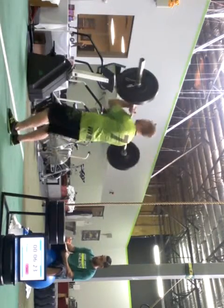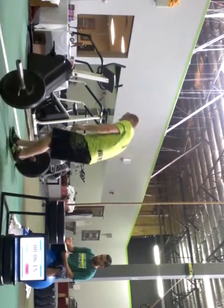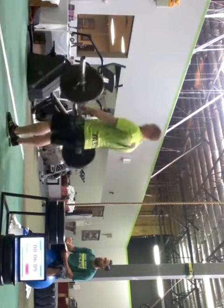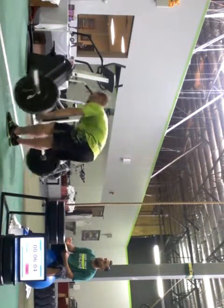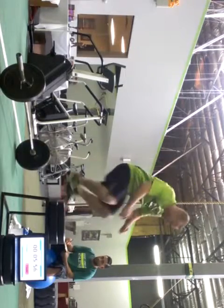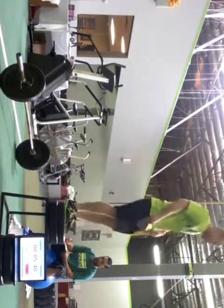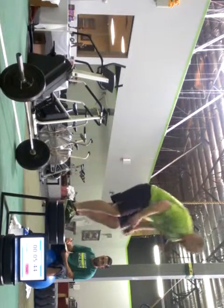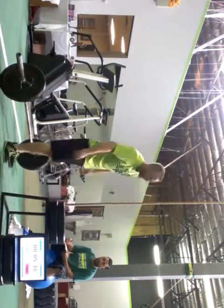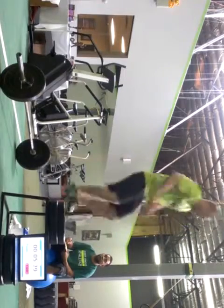Good job. That's 4. 1, 2, 3, 4, 5, 6, 7, 8, 9, 10, 12, 13, 14, 15, 16, 17, 18, 19, 20, 21, 22. 1, 2, 3, 4, 5, 6, 7, 8, 9, 10, 11, 12.